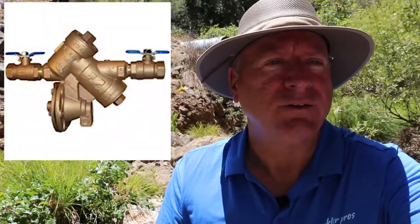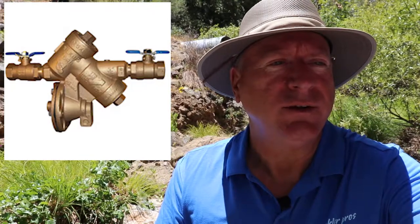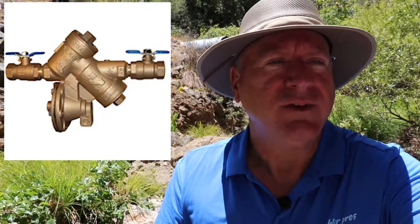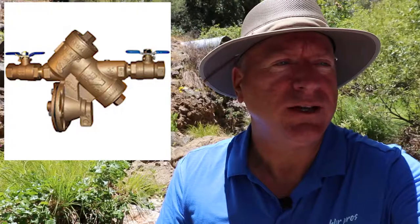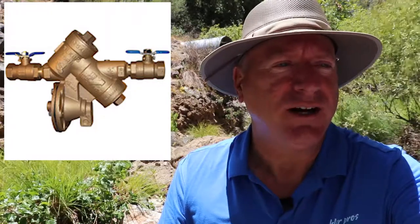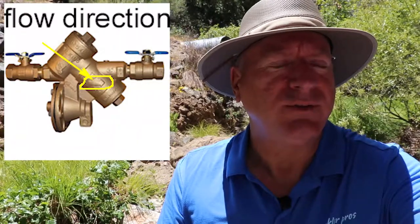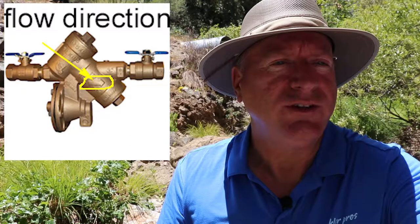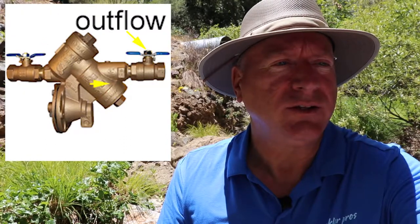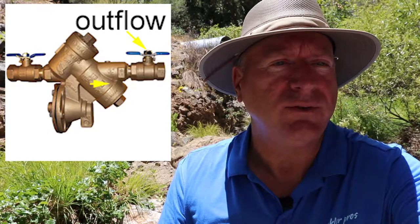You may have a shutoff valve already in the form of a backflow device. I'll go more in detail about backflow devices in another video, but suffice to say if you have a backflow device it will look like one of these that you see in this photo, and it needs to be turned off in a certain manner. Look for the flow arrow imprinted on the backflow device here. Once you see the flow direction, know that the correct shutoff valve to shut off the system is the downflow valve.